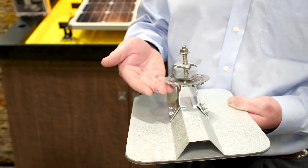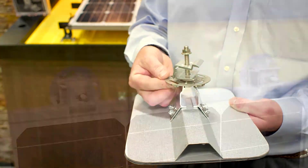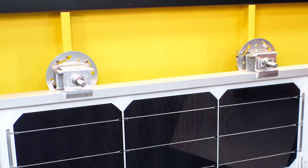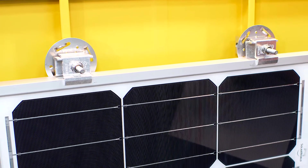It mounts perfectly with the new line of S5 rib brackets, which is taller so that you can get your hands under the module and work on wire management and placing your optimizers.